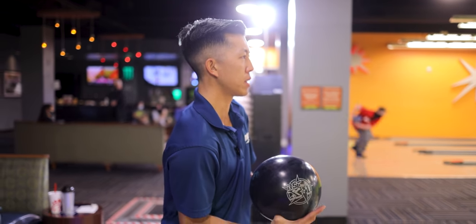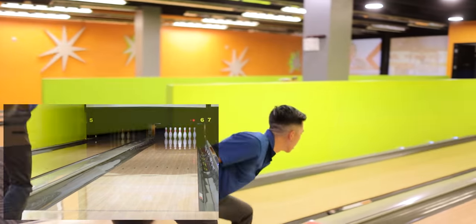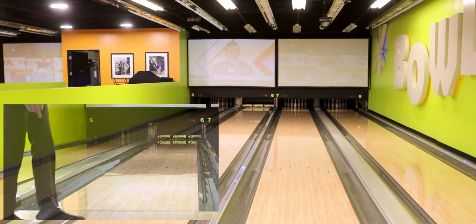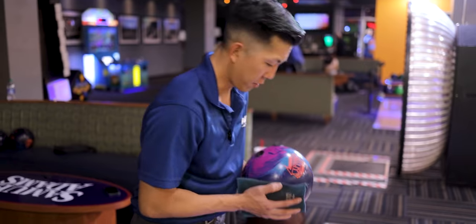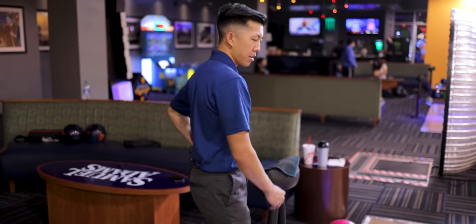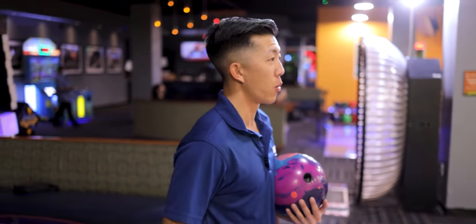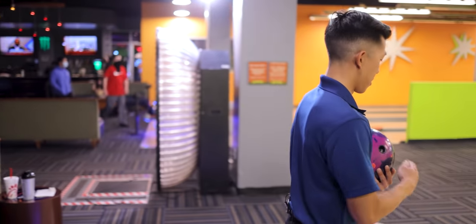RST, same spot as the Proton. I think it's a little easier to get through the front. I honestly would probably go to the RST before the Proton just because it'll be able to keep line longer getting through the front part of the lane. We're going to get in front of the ball return to see what these balls do. You've seen the RST in front of the ball return before — it honestly looked pretty good — but we'll see how these look, and I'll let you make an assessment of whether or not you should throw these in front of the ball return.